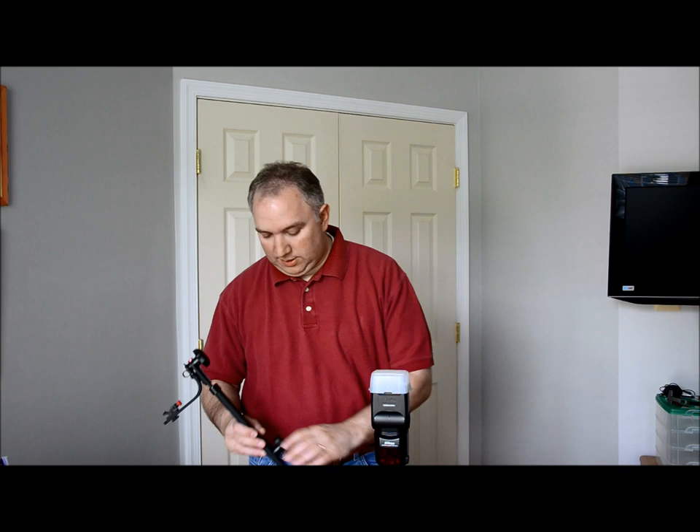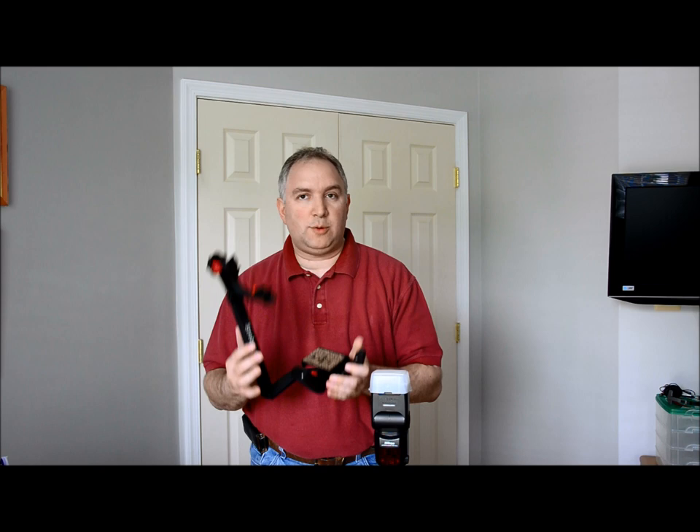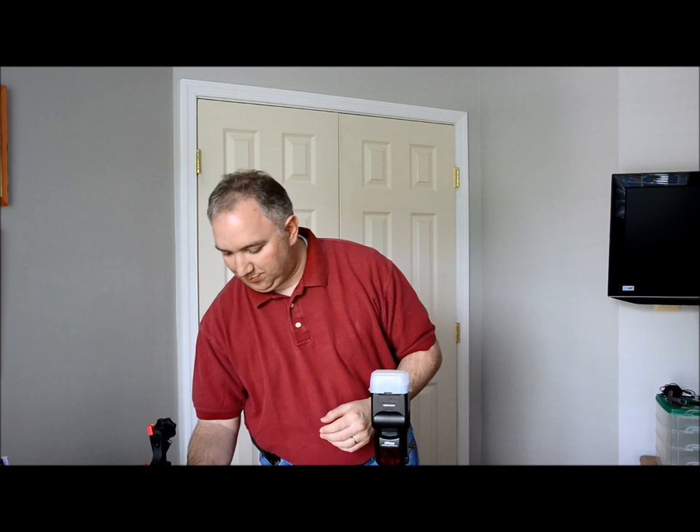Hi everyone, John Stecker here from John Stecker Photography. Today I wanted to talk about one of the new things I just added to my arsenal. It is the Strobaframe Pro RL. Let me show you why I got it.